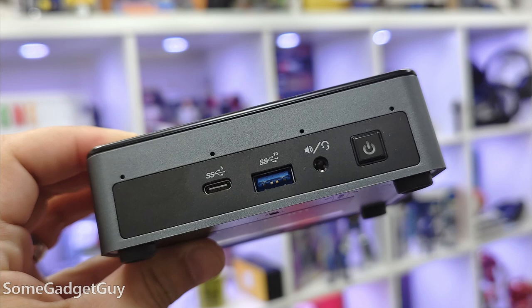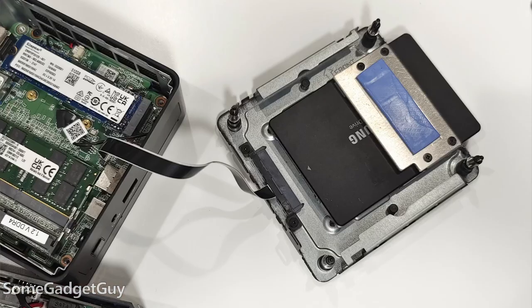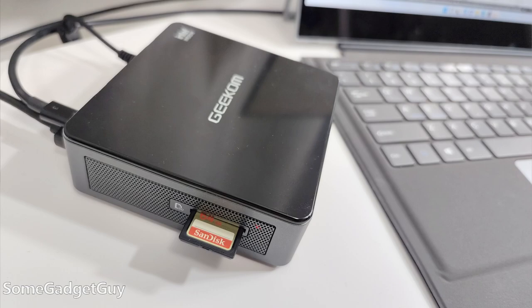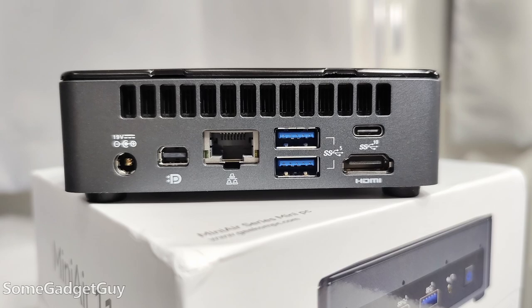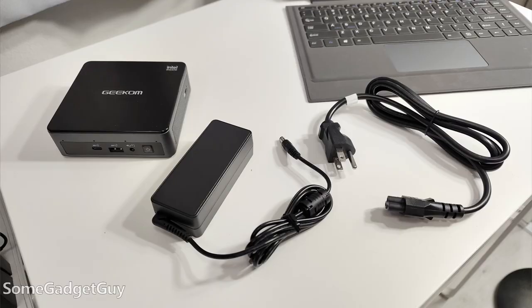The Mini Air uses a lower profile case than the IT8 used, so there is no room for a SATA drive internally. But other than that, we get a similar number of ports. Front face with USB-A, USB-C, and a headphone jack. Memory card reader on the side. And a rear panel with USB-A, Mini DisplayPort, USB-C, and HDMI.